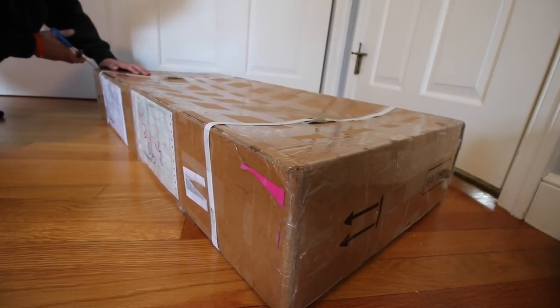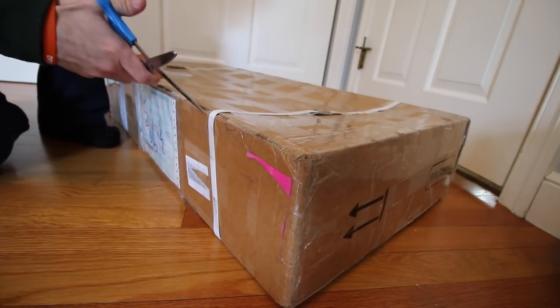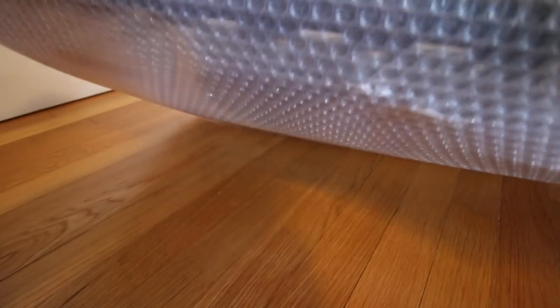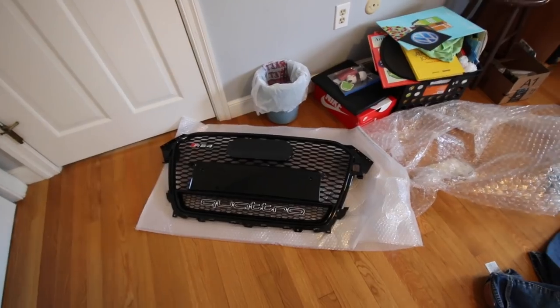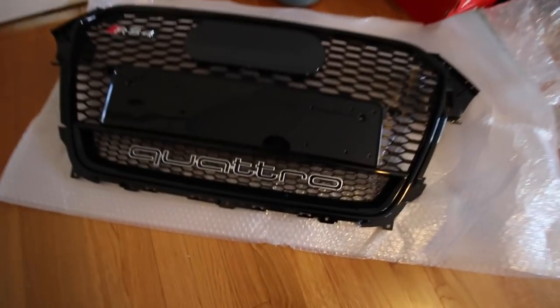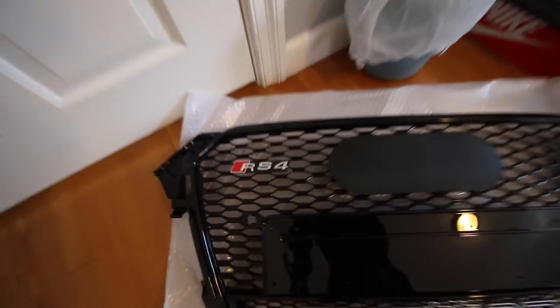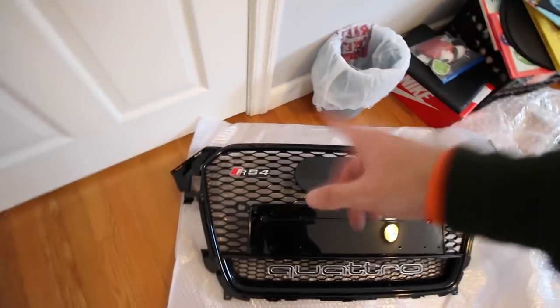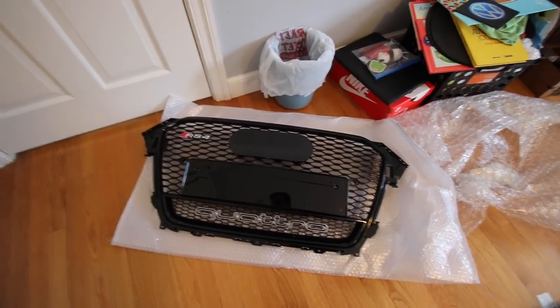This thing sat in customs from China for like a week — just sat in New Jersey for whatever reason. Here it is. I've been wanting one of these for a while. It's got the Quattro emblems. We'll take this plate thing off, and we've got to get rid of the RS4 badge because I do not drive an RS4. But we'll get the Audi emblems on here and I'll catch up with you guys in a second.